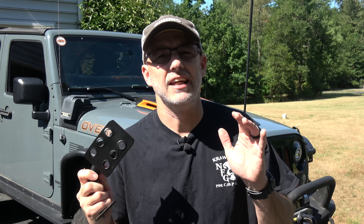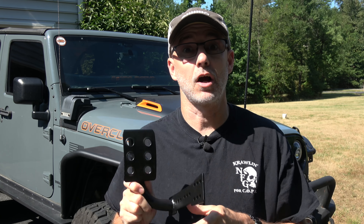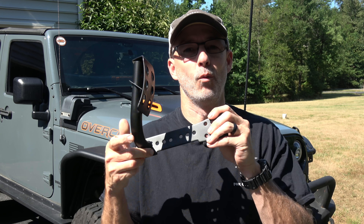Hey everyone, Cipio here and I have another quick install video for another Team Tech Off-Road product. This is the dead pedal for the JK.